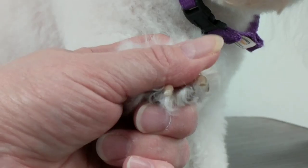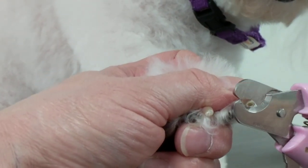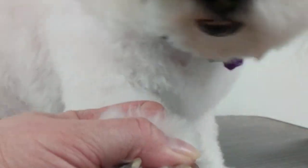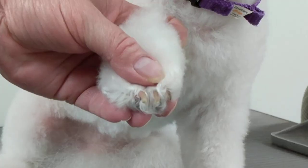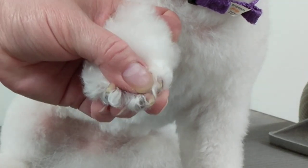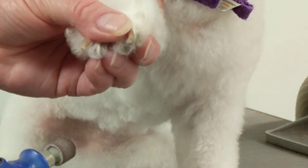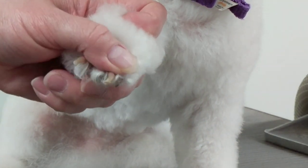I'll show you using a Dremel — I'm going to cut a little bit off this nail as well. The Dremel is nice, it can make it smooth. Oh sorry, I dropped it — hang on. You can use a cordless Dremel or one with a cord, there are a lot of different kinds and they all pretty well work the same.